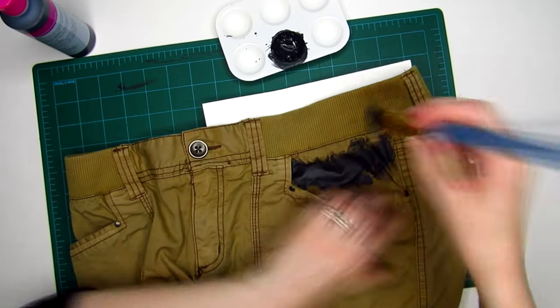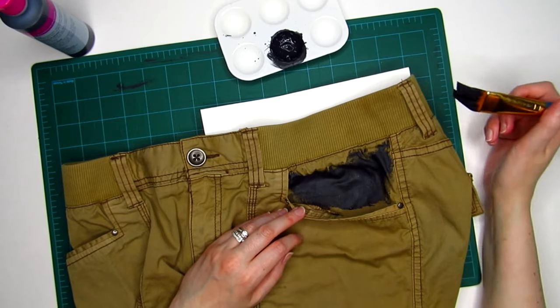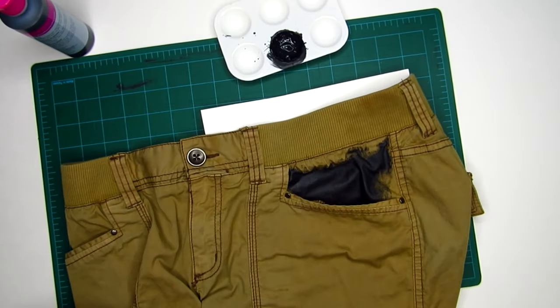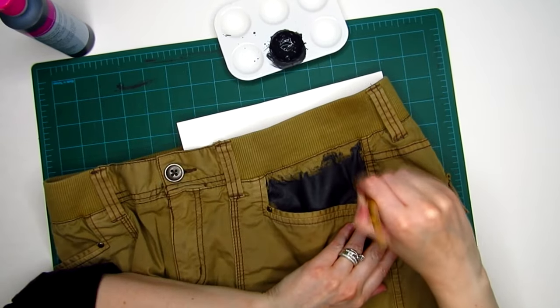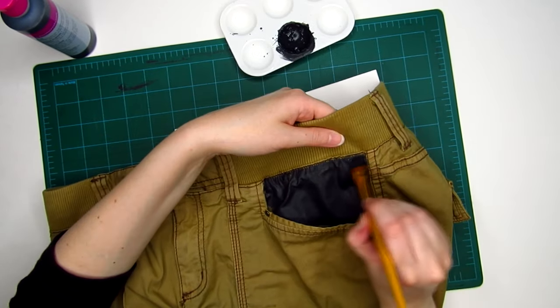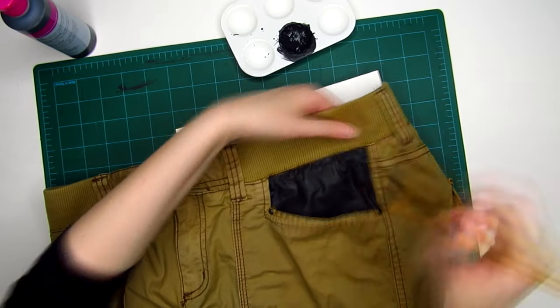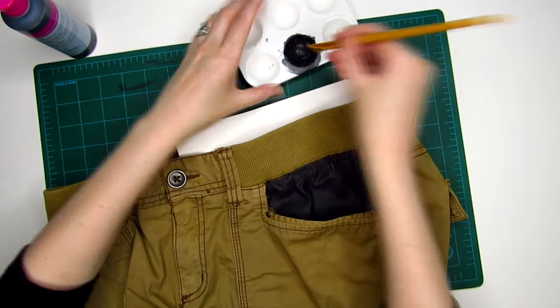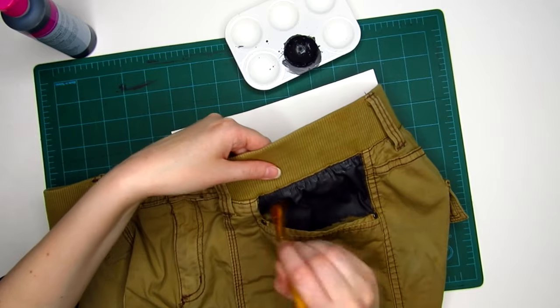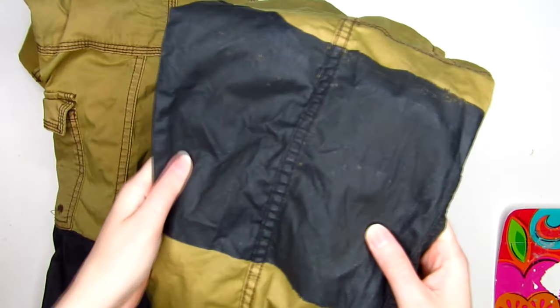I did the same thing for the section at the hip. According to the instructions on the bottle, I let it dry for 72 hours before running it through the wash inside out in warm water with a little bit of detergent. Then I let it air dry. I admit it's a little stiff and papery on this kind of fabric, but it's not enough to make it feel uncomfortable to wear since I didn't paint huge sections.